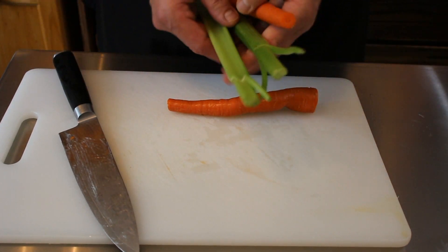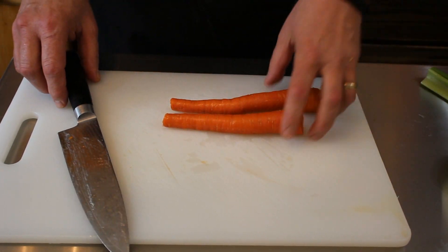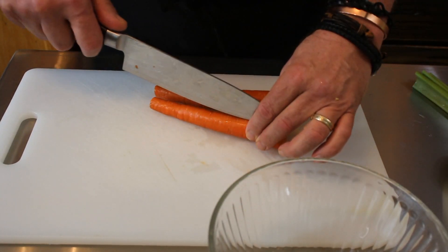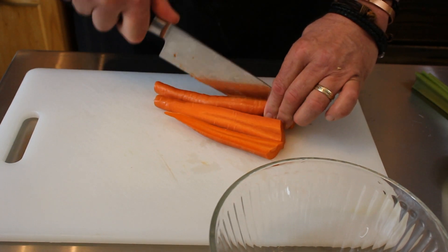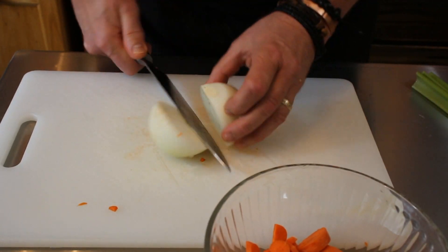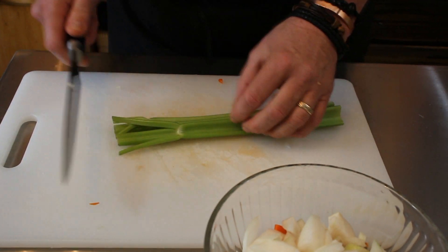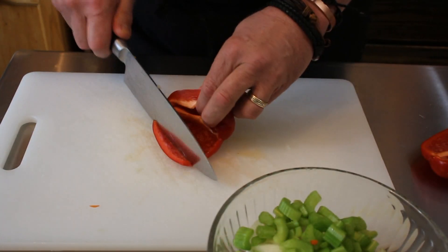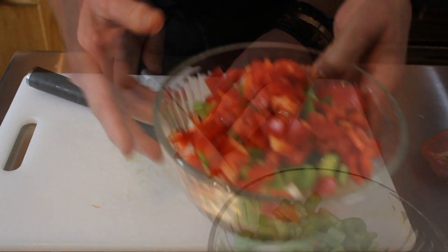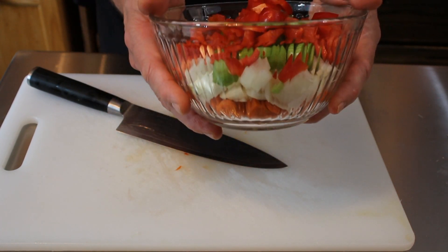First thing we're going to do — I have taken the liberty of washing all the celery, the peppers, the carrots, and the onion just to make this a seamless video. We're going to make our mirepoix, which is going to be our carrots, celery, onions, and pepper. I'm going to go ahead and start slicing and cutting this up with our carrots first, then our onion, and we got celery here. I actually have a video on how to make mirepoix — I'll put a card right here, go ahead and check that out. And then we got our pepper here — this is for flavor and also for some color. There's our bowl full of our diced peppers, carrots, onions, and celery that we're going to use for our mirepoix.